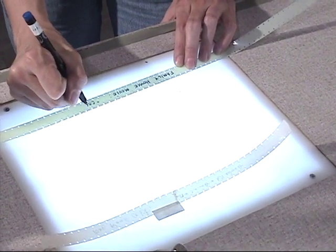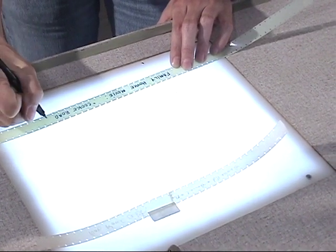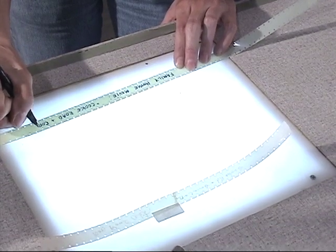Julia continues and copies the information from the old leader that she saved. Archivists in the future will be very thankful for her good, clear handwriting.